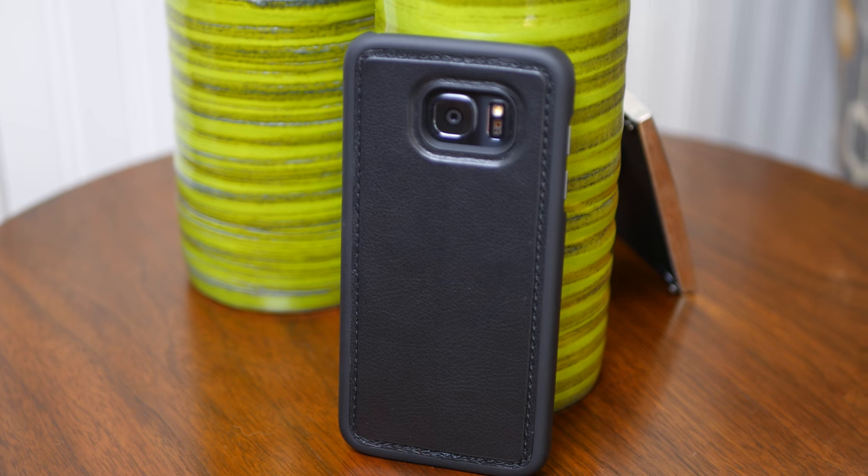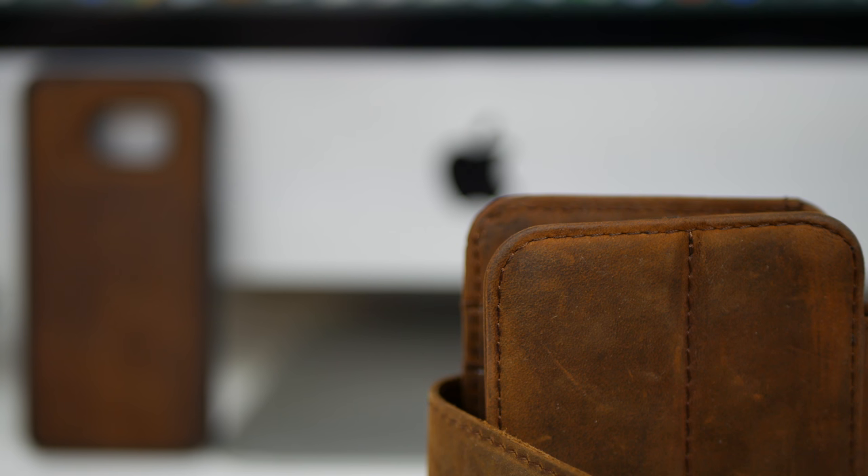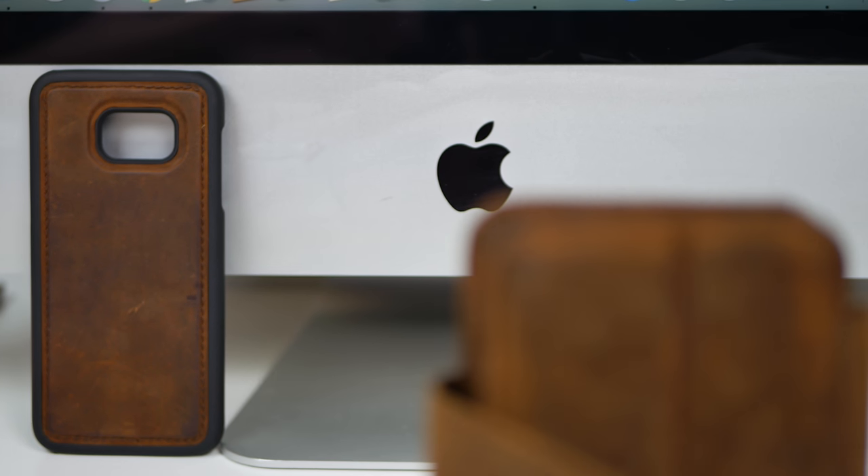From the stitching to the feel of the leather, it's immediately apparent that Dock Artisan is trying to produce a high quality product, and that's probably why this case costs $90. Yeah, $90 — let's talk about that.